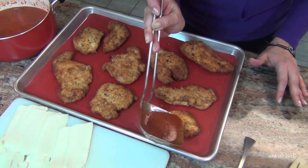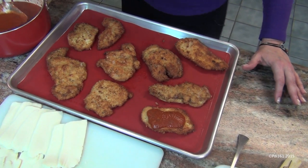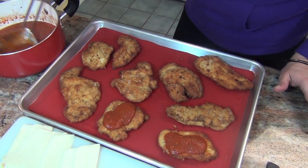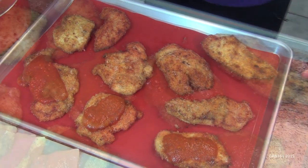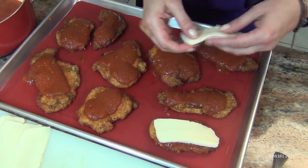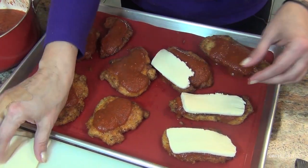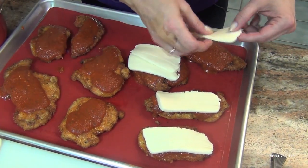Then you take your marinara — I'll link my recipe for this sauce, it's my basic marinara — and just put some on top. You don't have to drown it, just a little bit is enough. Then you take slices of mozzarella cheese and just put it on top. Some of them you might need two. I like a lot of cheese on it.